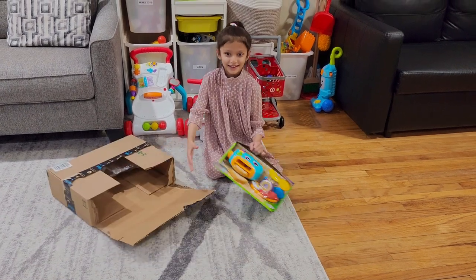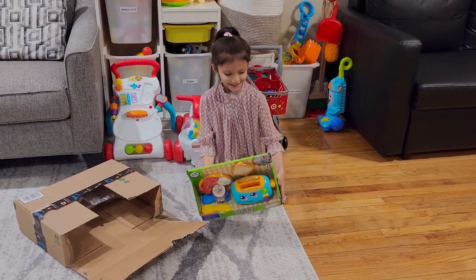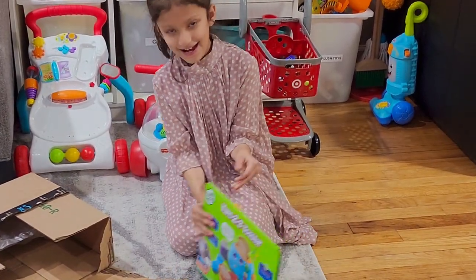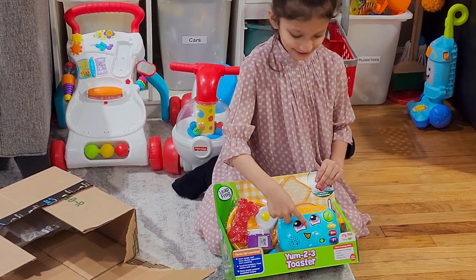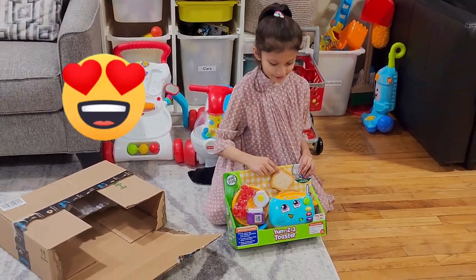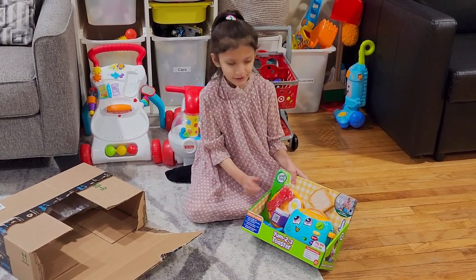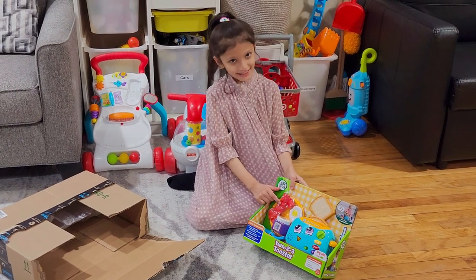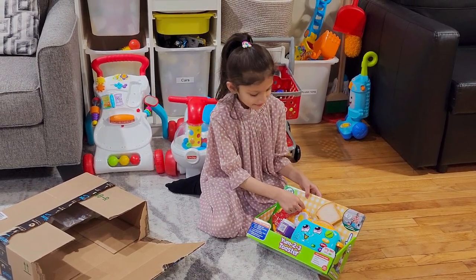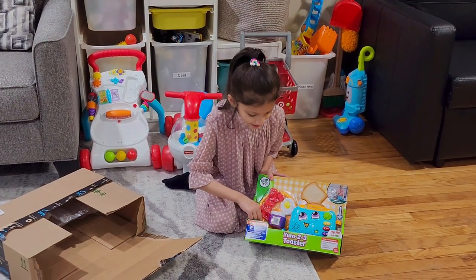It's a toaster. Here's the toaster. Here's the two bread. Here's the jam, the egg. What's this called? I believe that's bacon. Bacon? Yeah. And use the plate and use the knife and a fork.